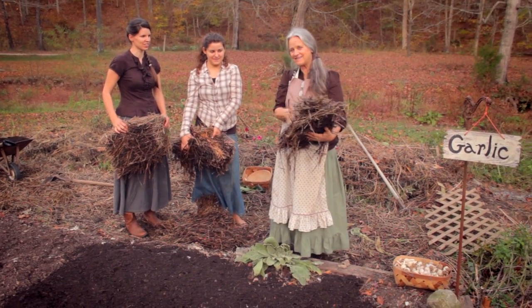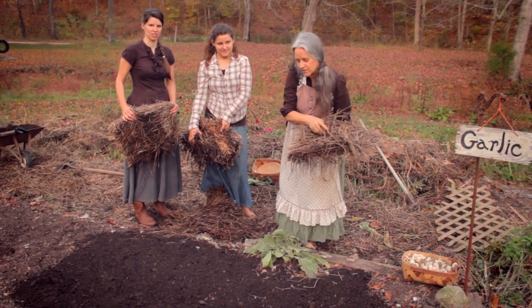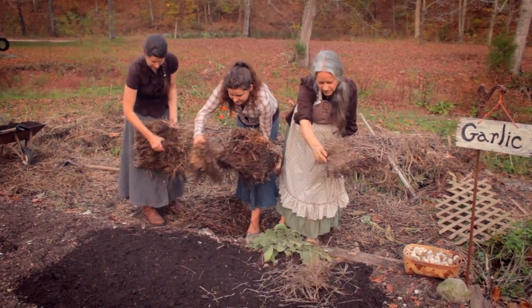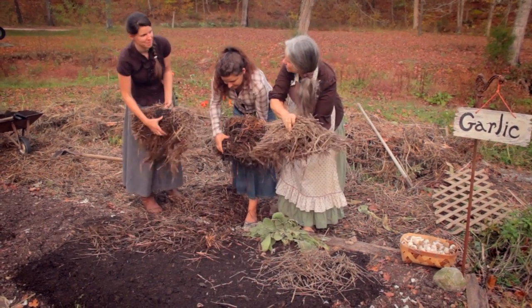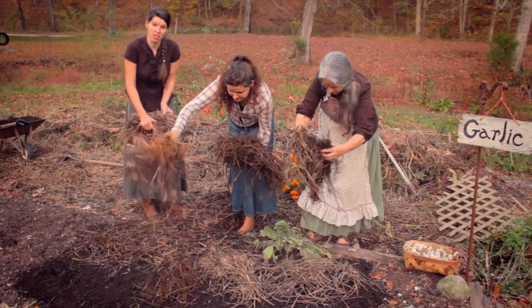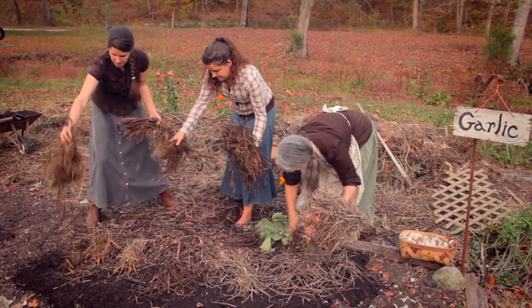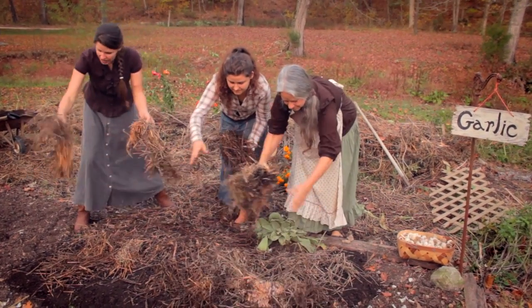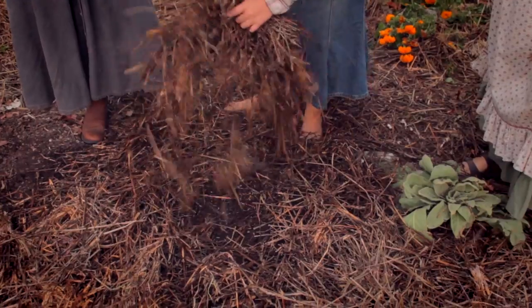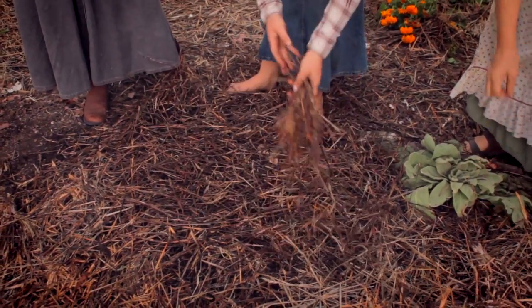Now for our final stage, we're going to put this nice, wonderful straw mulch over the really nice black dirt that we just covered our garlic with. This will protect it — it'll keep the weeds from growing before your garlic grows, and it'll also protect it from any hard freezes and frost coming throughout the winter. The garlic will just come right through this straw — it'll sprout right through it, so in a little while you'll be seeing green sprouts. It kind of looks like grass — thick grass.